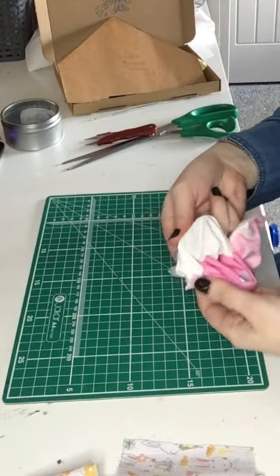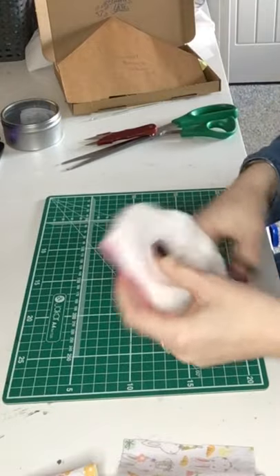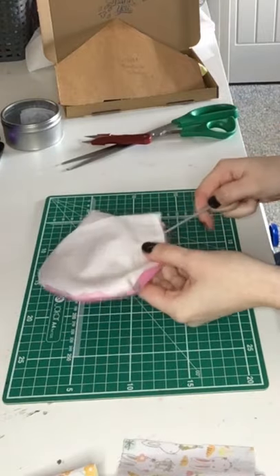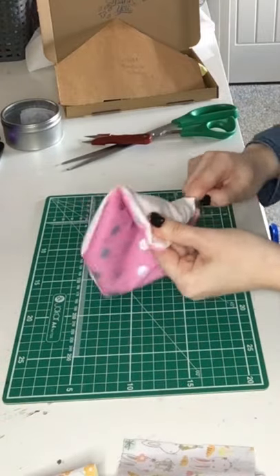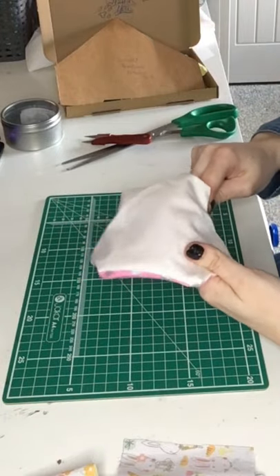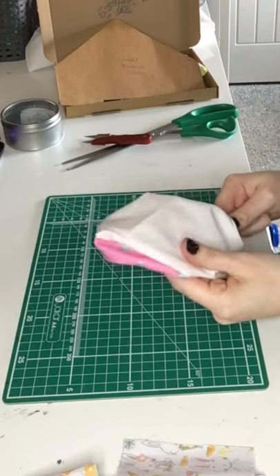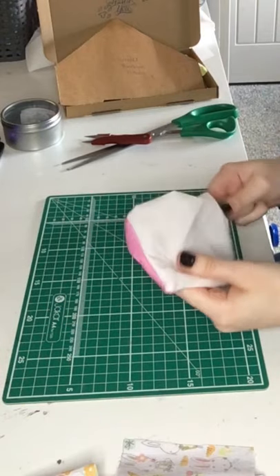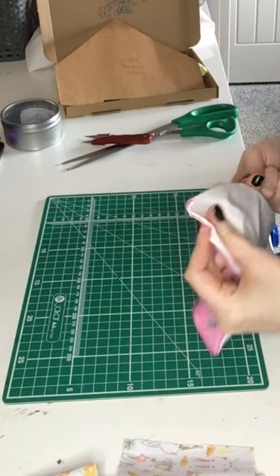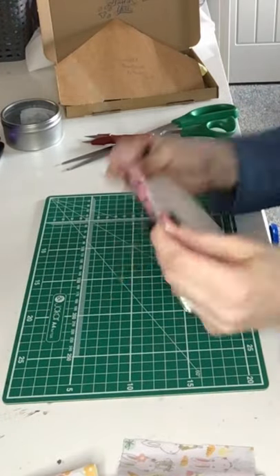Then we turn it inside out through the gap we left — push it all the way through; it should be big enough to get your fingers through. Once it's mostly turned, you can get that little pokey stick, which is just a crochet needle or a pencil, to push out the corners. Don't do it too hard or you might go through the stitches — just a nice gentle tug so you can see the definition of the corners.